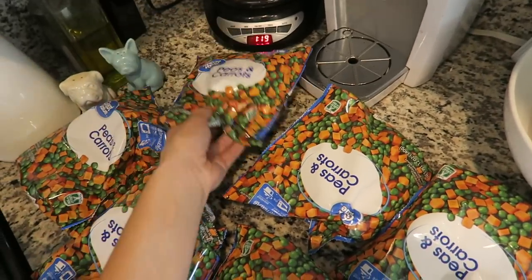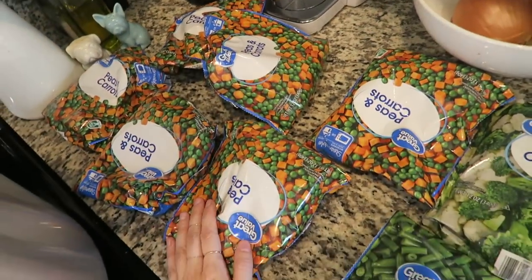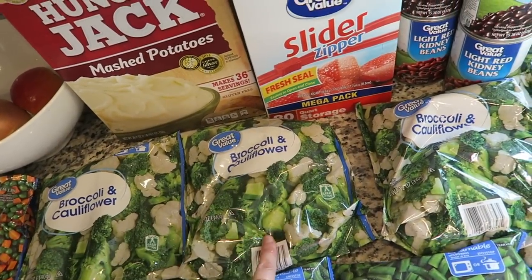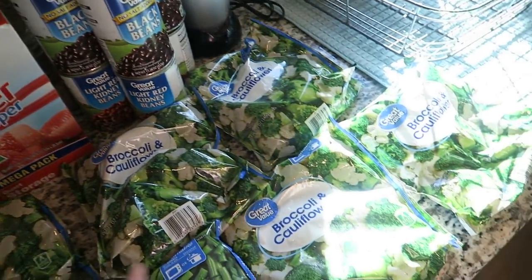Next I'll be adding vegetables. The recipe calls for 12-ounce bags of frozen peas, frozen carrots, broccoli, green beans, and cauliflower — I got three bags of each. Some of these vegetables came together, like the peas and carrots, so I just got six of those 12-ounce bags instead of three. Here's all my peas and carrots, three bags of green beans, and six bags of the broccoli and cauliflower mix.